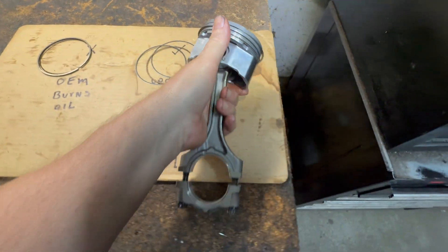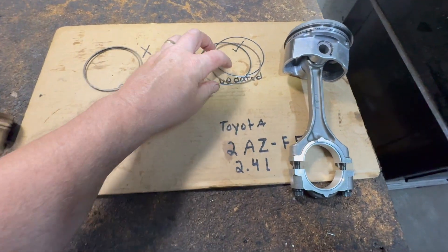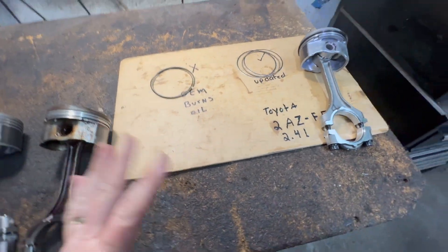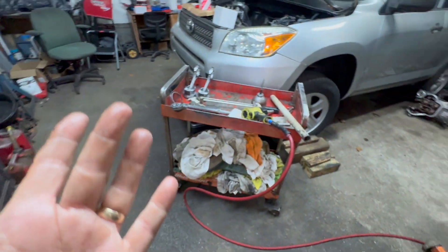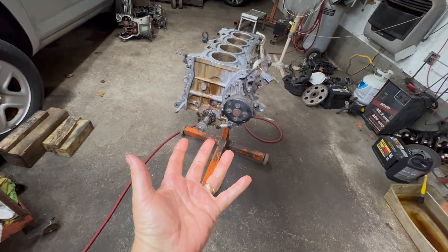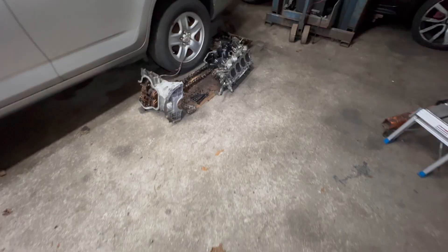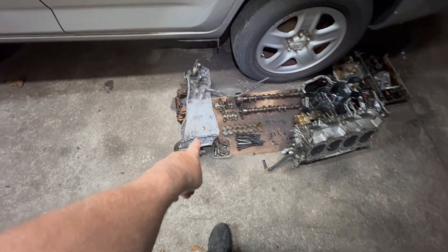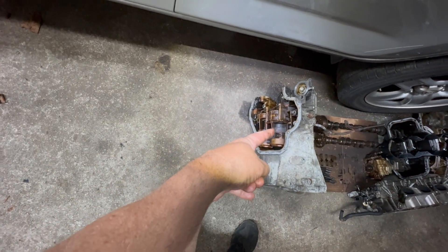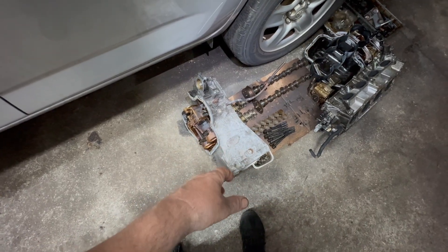A lot of German cars also use this style — until Toyota failed with theirs, and this new style is the way to go. Now the only problem is you have to take the engine out, because this type of engine has an oil pump on the bottom with a lower cradle. If you take the oil pan off, all you're going to see is the oil pump, and you can't take the cradle off because it's mounted to the transmission.